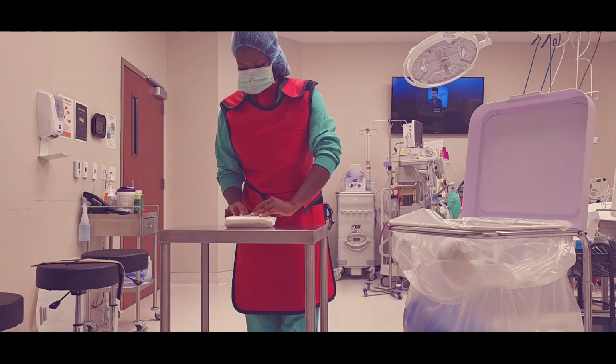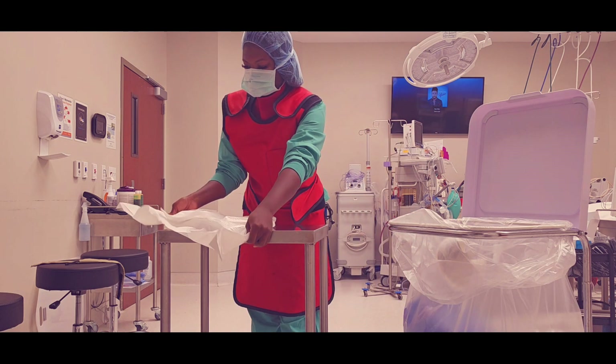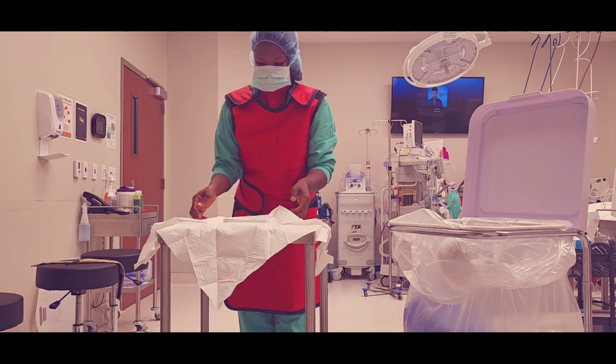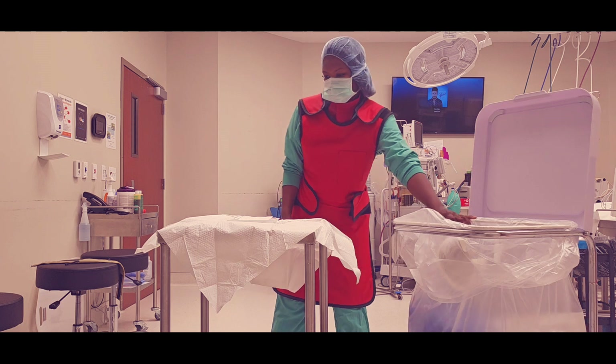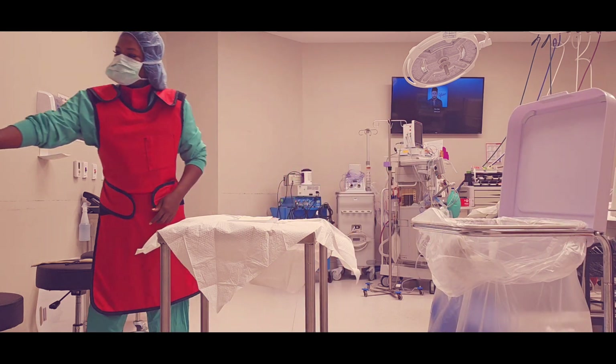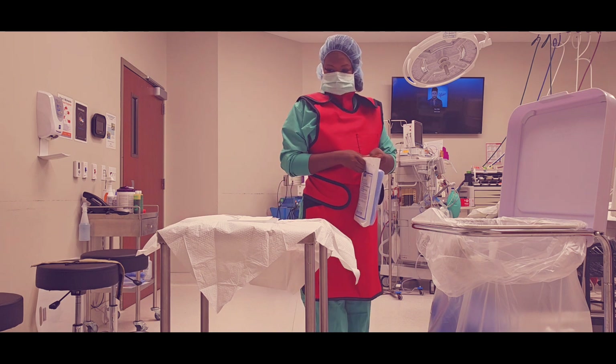Alright y'all, so in this video I am setting up for a pain case. I'm going to go ahead and set up my sterile field using my spinal kit. If you have ever gotten in a car accident and they told you to go get a pain treatment for your back pain, that is what I'm setting up for.